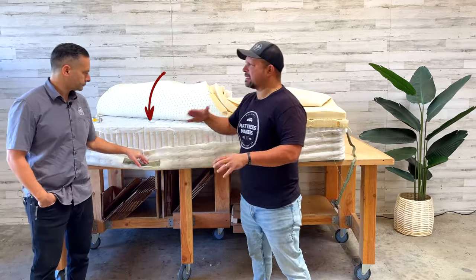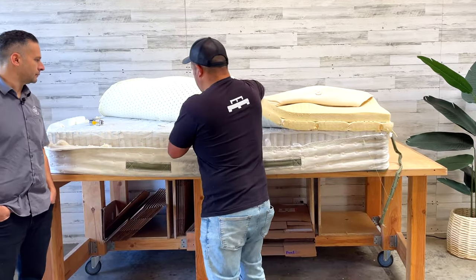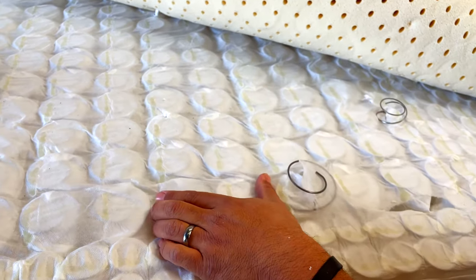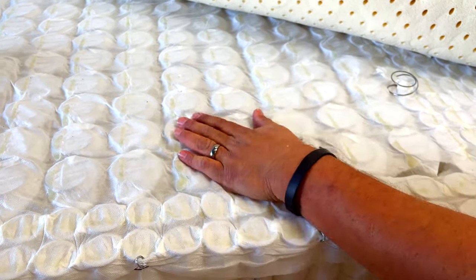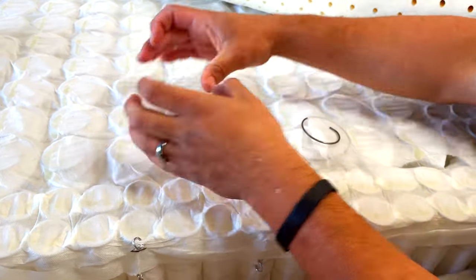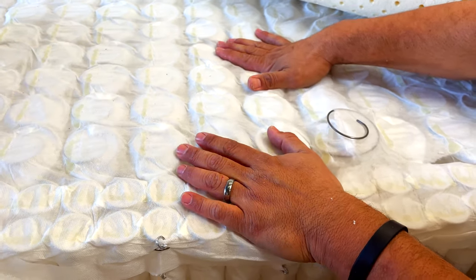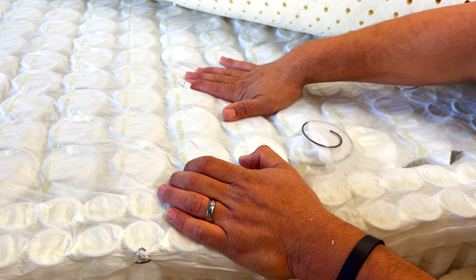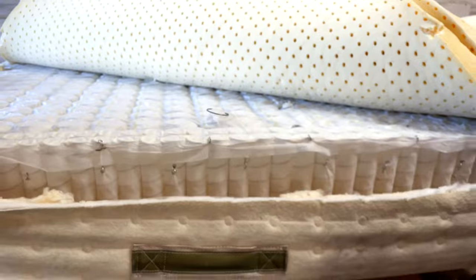We switched to the Texas pocket coil, which is a four-pack design, and that greatly reduces the accordion effect. The stability is probably the most important thing — with these pocketed coils in rows they can lean over time, which can compromise support. The Texas pocket springs in four-packs are more stable. For overall support and stability, I tend to prefer the Texas pocket spring coil system over the Leggett & Platt single-row design.